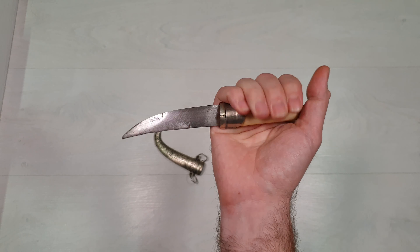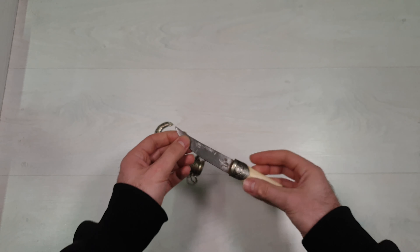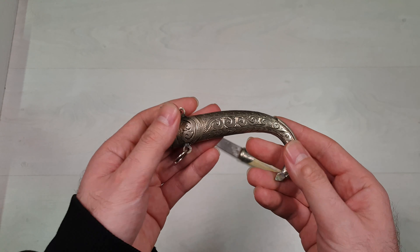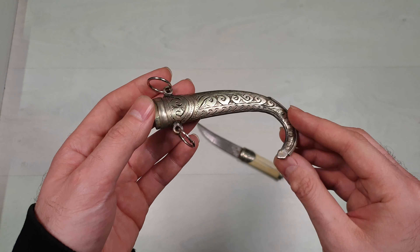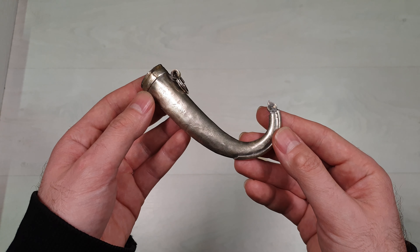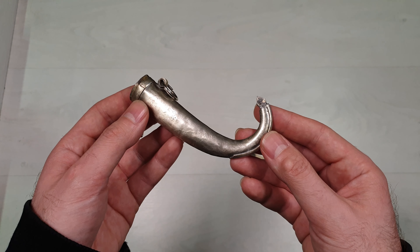Jambia were taken by travelers to other cultures including Persia, the Ottoman Empire, and India, where they were adopted with slight differences to the blade, hilt, and scabbard. A significant part of the Jambia is the hilt handle.